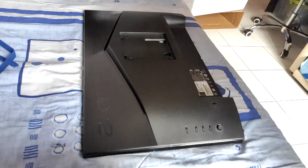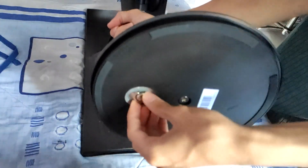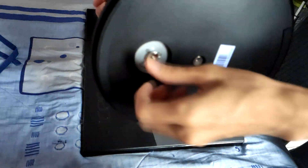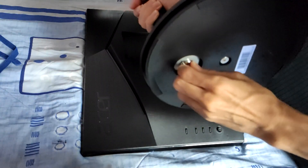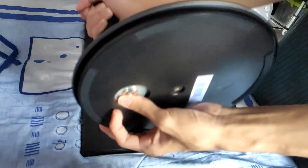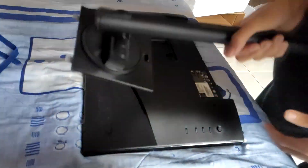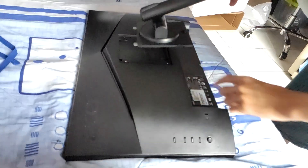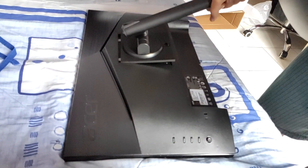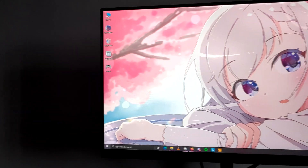Stand assembly was pretty easy. All you do is attach the stand onto the base and screw it in real tight — not too tight — and you're set to put the stand onto the monitor. That was a really easy assembly. You can remove the stand if you want to mount it onto a monitor arm since it does support VESA mount. Time to put it on the small desk, plug it in, and there you go.